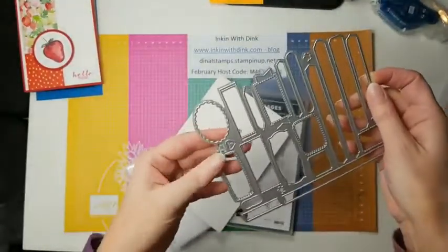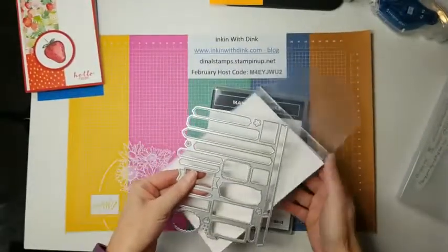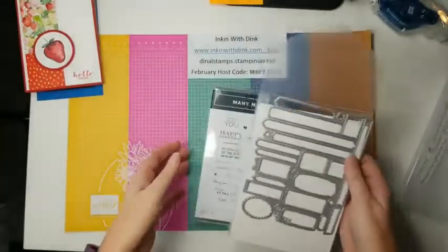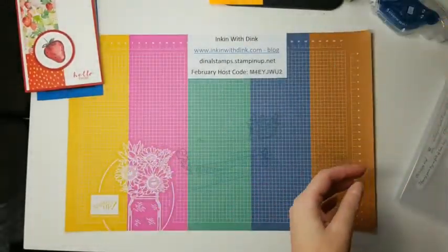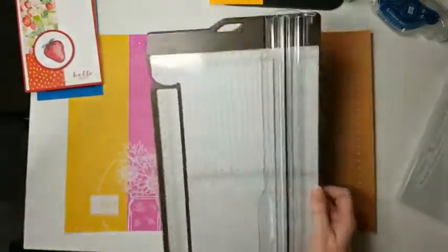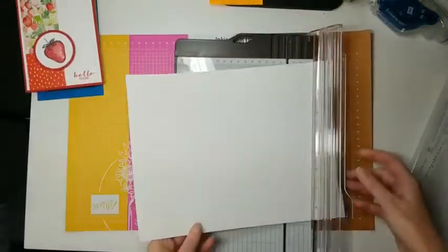This is the stamp set, and this is the coordinating die — it's all one piece, which is really a brilliant idea. I don't know why they didn't come out with this sooner, but it really is very fun. Now let me grab paper — who starts a Facebook Live without paper?